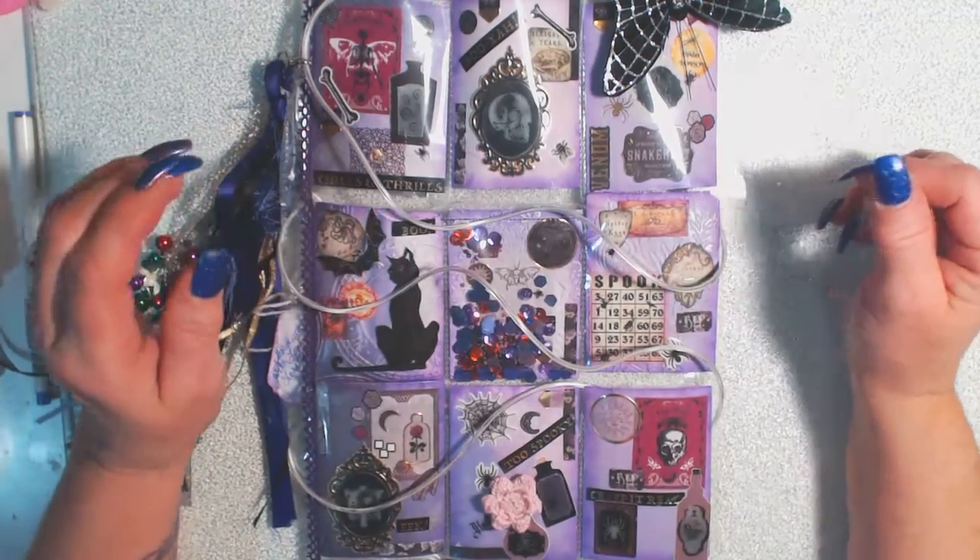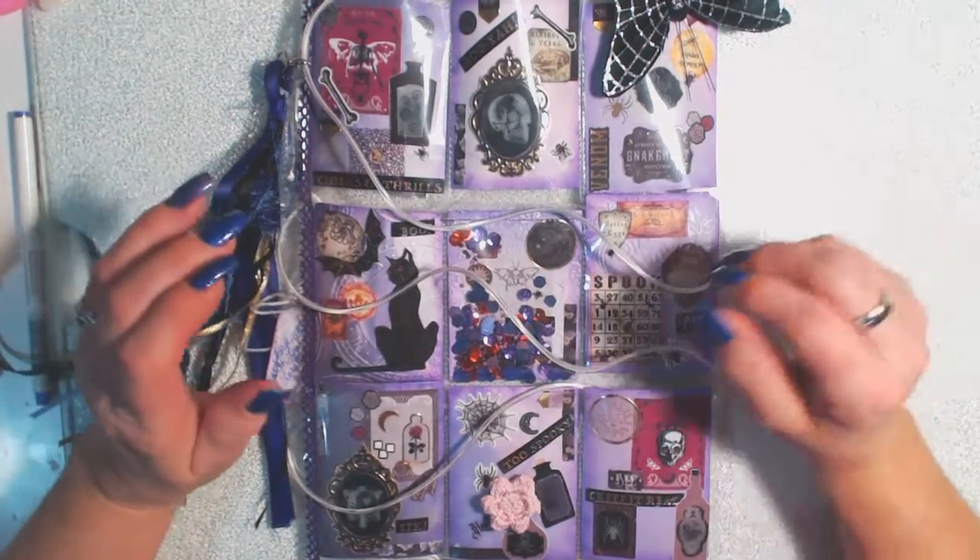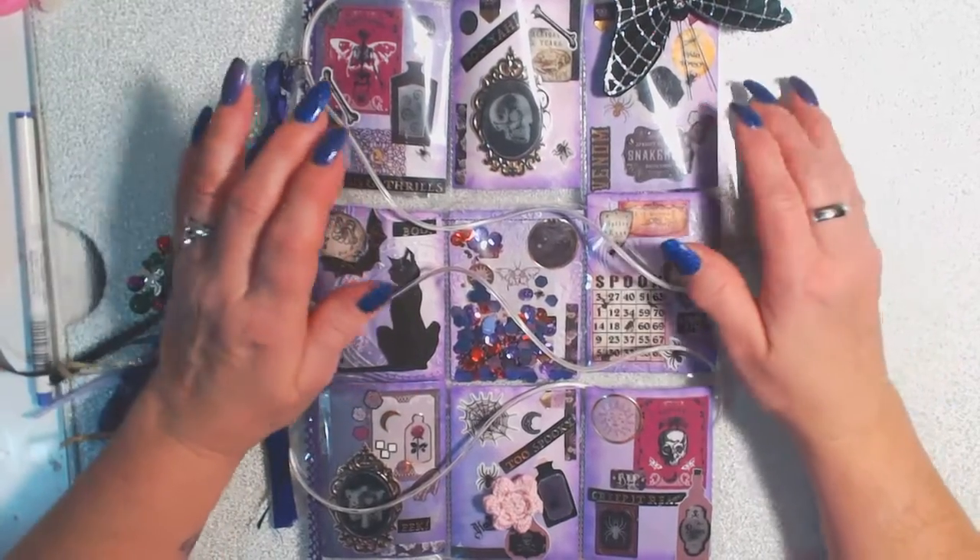Hello everyone, it's Laurel here from Forever Purple Creations and I am here to share with you my pocket letter that I made for Miss Angie, itty bitty, Angie Craigwick, who is itty bitty on YouTube.